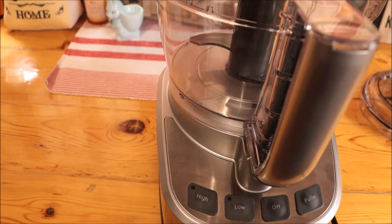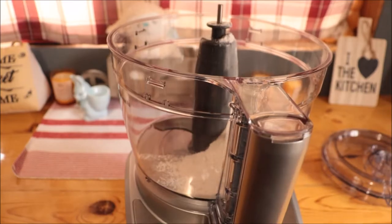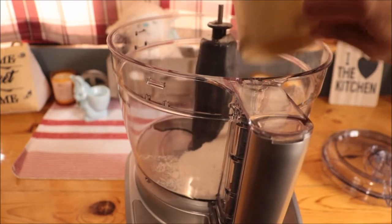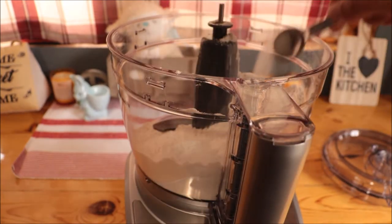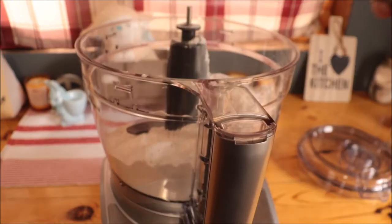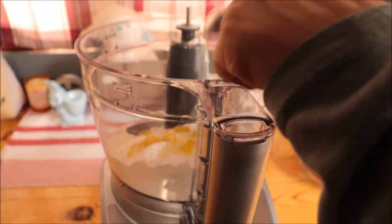I have my dough mixing blade on and I'm going to add in three cups of flour, some salt, and a little bit of olive oil. We're going to mix it together while we're waiting for our yeast mixture to rise. That's one cup, two cups, three cups, one teaspoon of salt, two teaspoons salt, and one tablespoon of olive oil.